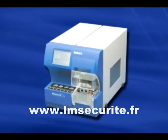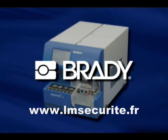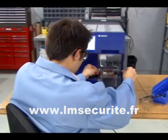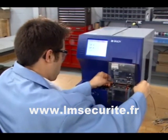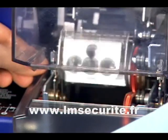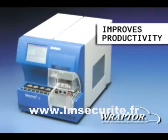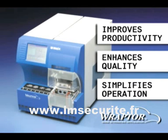Introducing the latest in automated wire labeling: Raptor, from Brady. The Raptor system combines the printing and application of labels in a single unit. Raptor turns a series of labor-intensive, inefficient tasks into a modern automated process that improves productivity, enhances the quality of your wire identification, and simplifies the process.